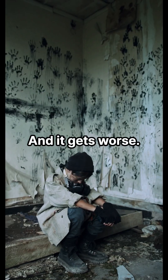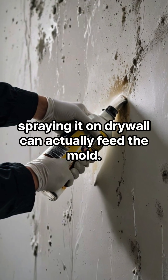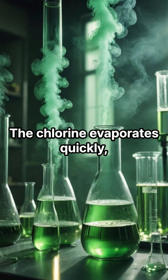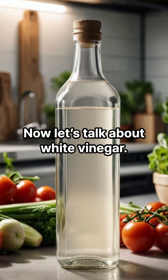And it gets worse. Because bleach is mostly water, spraying it on drywall can actually feed the mold. The chlorine evaporates quickly, leaving moisture behind — and mold loves that.